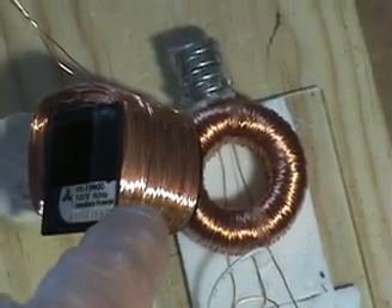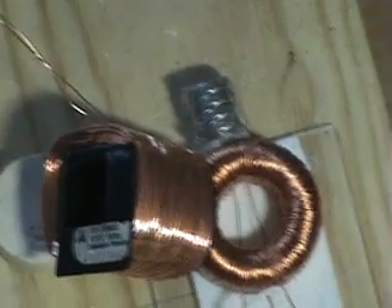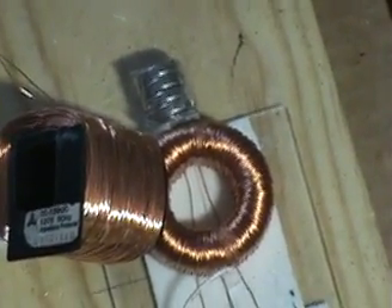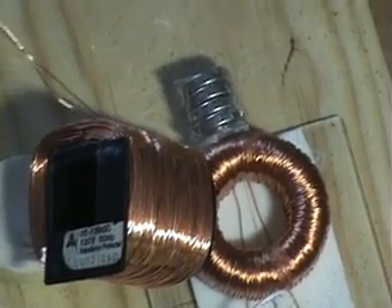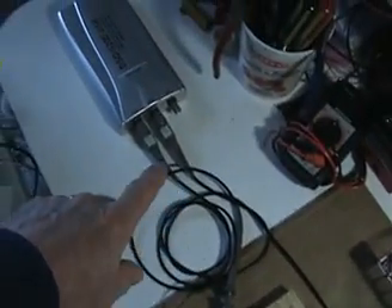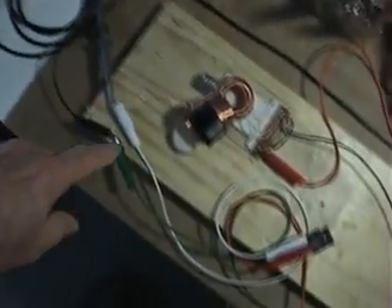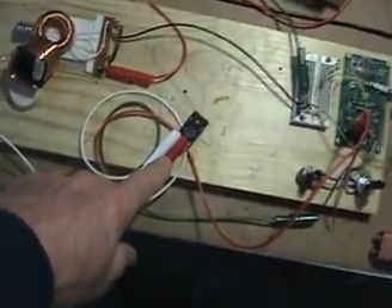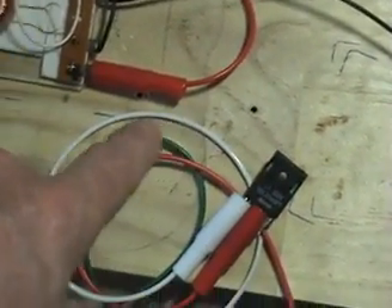Here is my secondary coil pickup that is tuned to its best location to pick up the radiating energy of the toroid. That is scoped by one probe to my USB oscilloscope here, and then is going through a single diode rectifier.